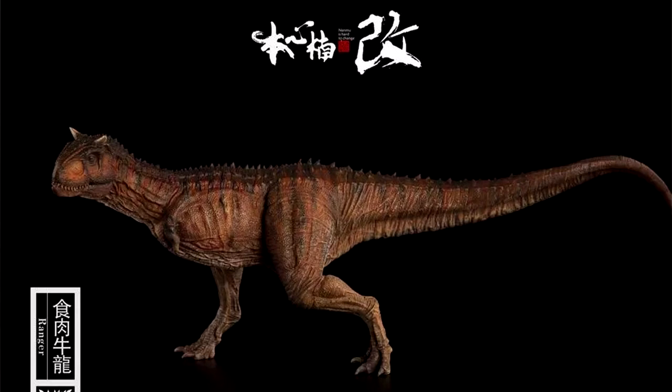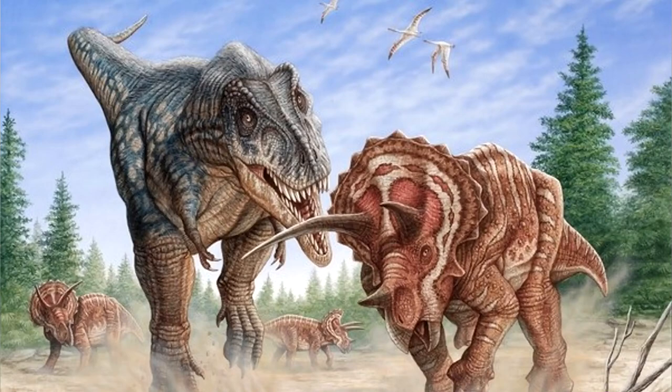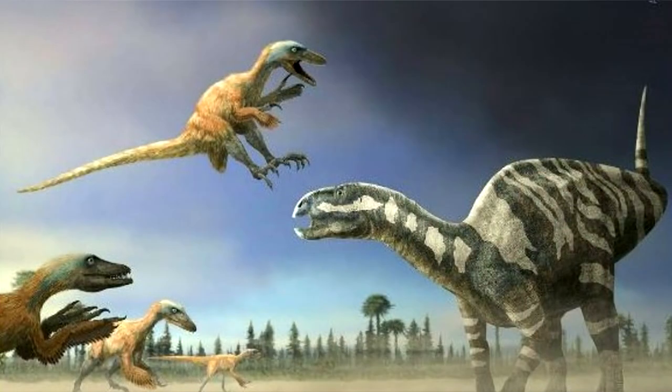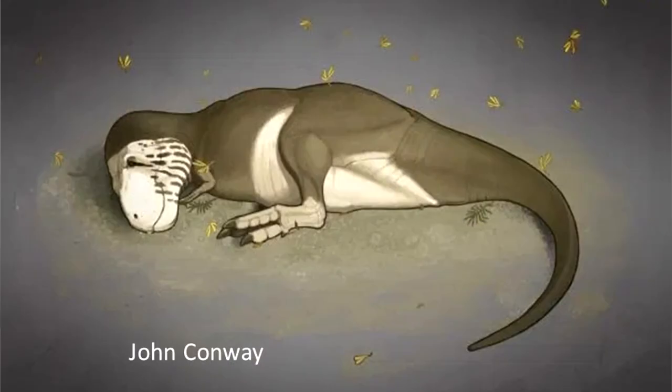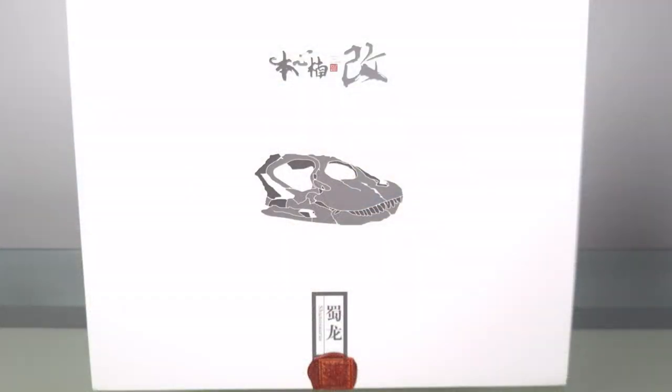A few years ago I saw a picture of this wonderful diorama. I loved it because I love sauropods, and as I enter into my twilight years, I increasingly prefer depictions of animals in a more natural state — away from the fighting and the killing, minding their own business: walking, being asleep, and especially scenes of family. This beautiful set is the Shunosaurus family from Nanmu Studios.